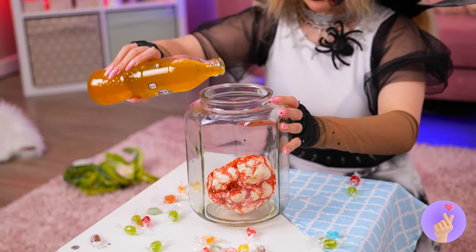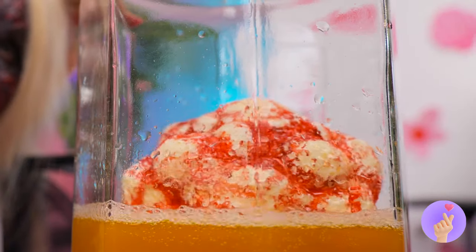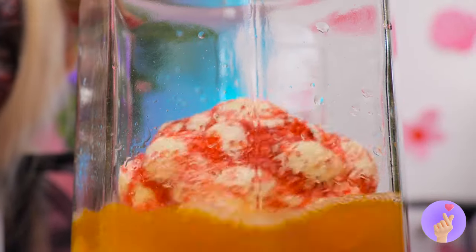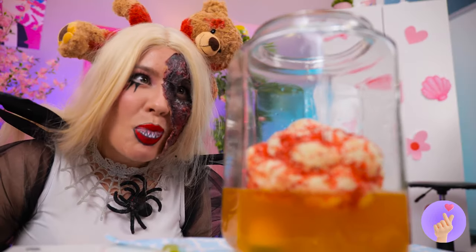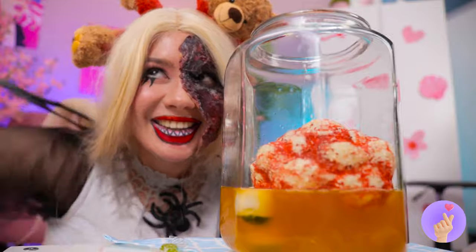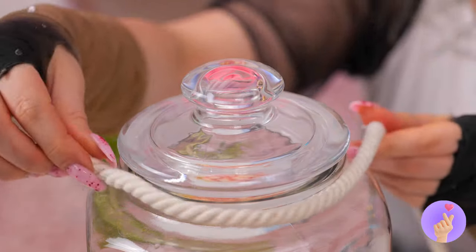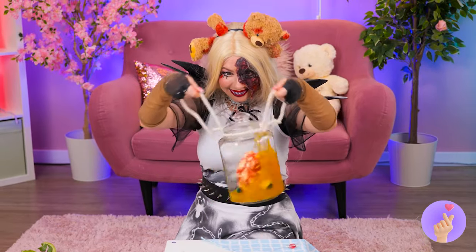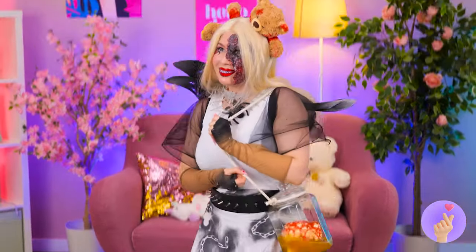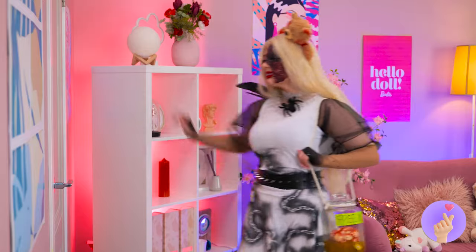Don't forget some brain juice. And eyeballs. All the better to see you with. Seal it up nice and tight. And don't forget some handles. Free brain. Now that's a deal.